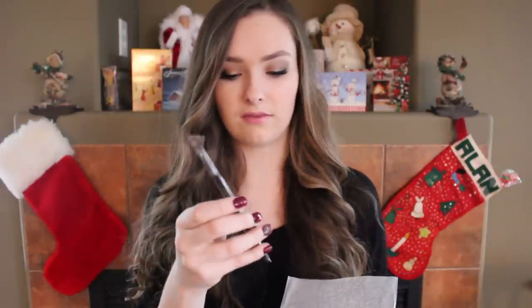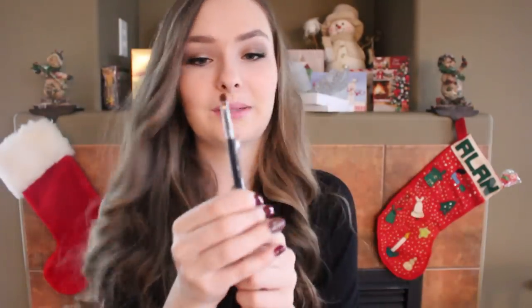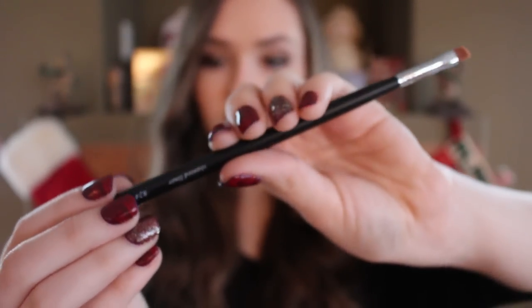The next thing in here is a brush, and I love brushes — they're probably one of my favorite things to receive. It looks like an angled eyeliner brush by the Starlux brand. It's pretty dense but I think it'll be really good quality, and even the handle feels really nice with the Starlux branding on it. I think that's a really great thing to put in a beauty box, because brushes are essential for doing makeup well.